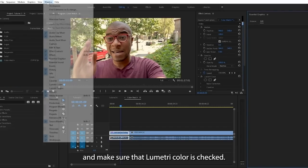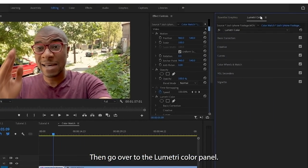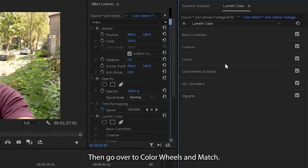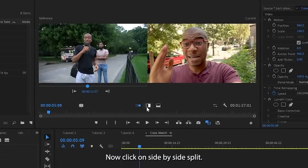First things first, click on the Window tab and make sure that Lumetri Color is checked. Then go over to the Lumetri Color panel, then go over to Color Wheels and Match, and then lastly click on the Comparison View. Now click on Side-by-Side Split.